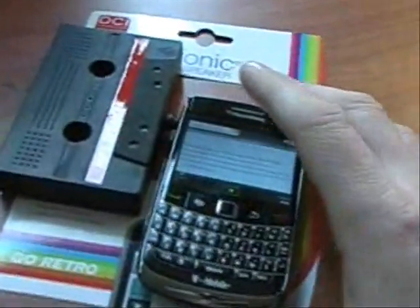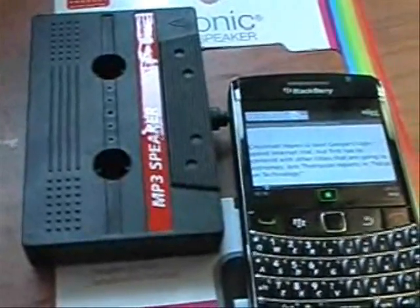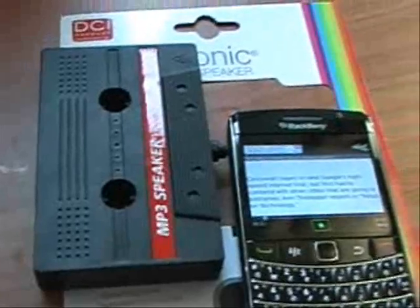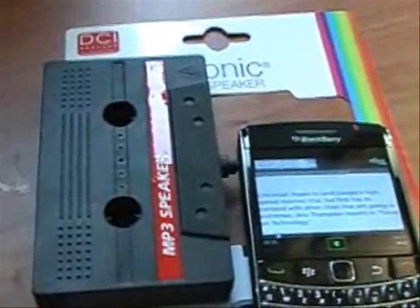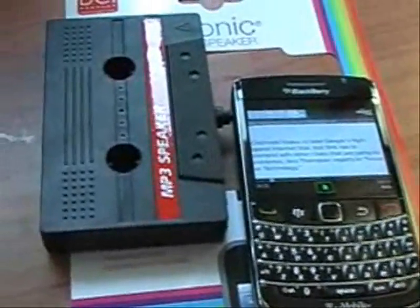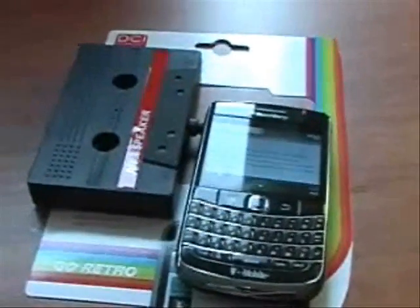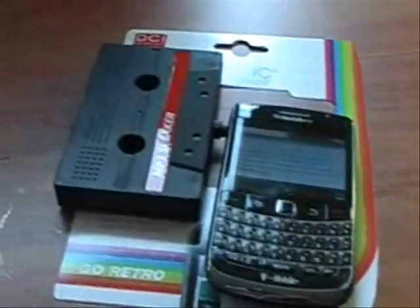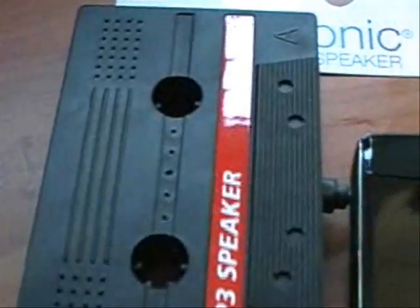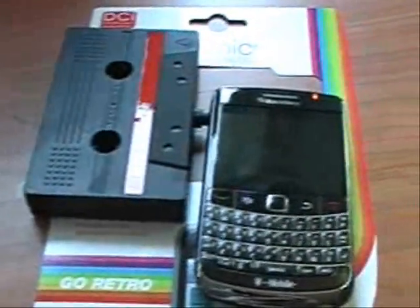As well as music, I think this is something that could definitely be used for podcasts, and so it would be really useful for that. Music sounds decent if you just want some music in the background, like a small radio. But it really shines when it comes to podcasts. I would recommend this product. It's kind of cool. If you want a retro tape cassette speaker attached to your phone or MP3 player, I would recommend it.